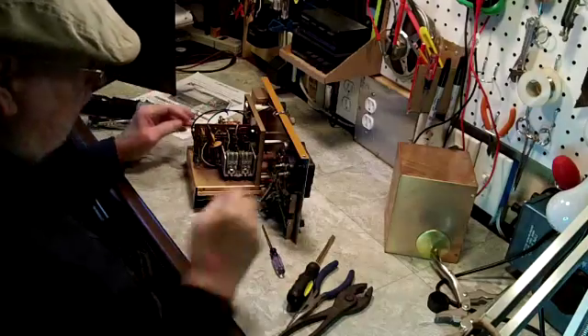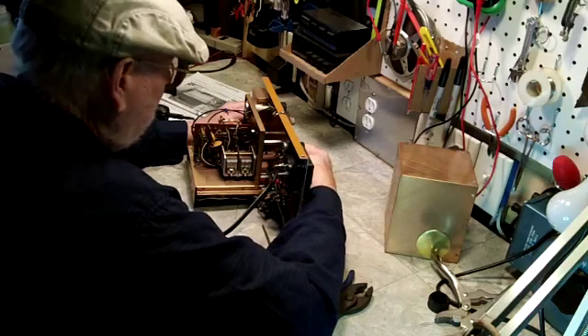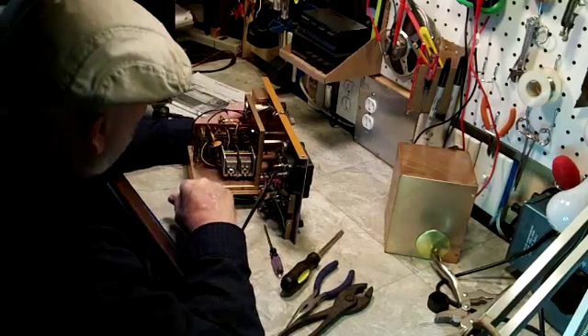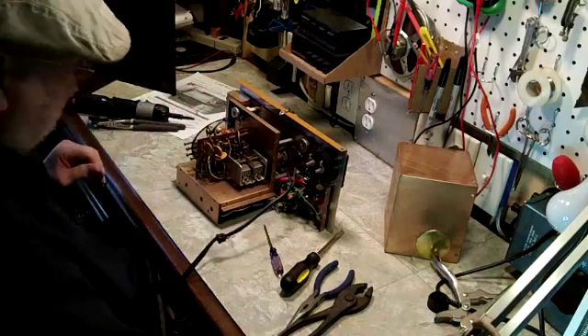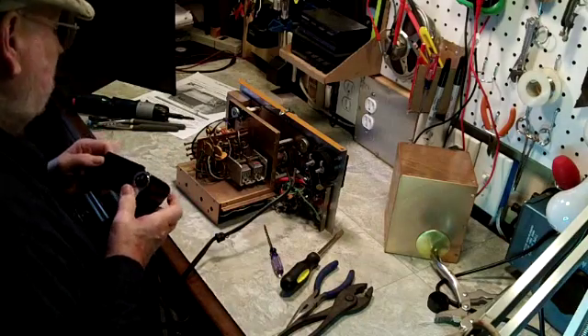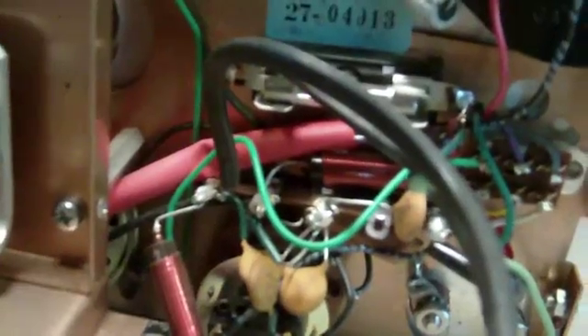The first thing I saw on here was to close this tuning capacitor so as not to take a chance of bending any of those — no problem. Everything looks fine and dandy inside here. More ceramic caps. Let me take some more close-ups here. I'll get some coils there, no doubt for tuning. Looks pretty good.